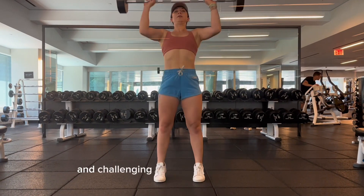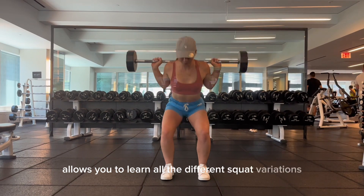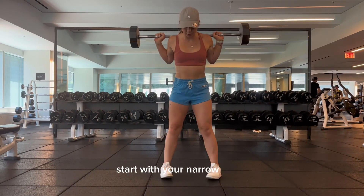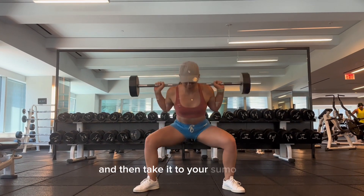This is a super fun and challenging combination movement that allows you to learn all the different squat variations. Start with your narrow squat, then your standard squat, and then take it to your sumo squat.